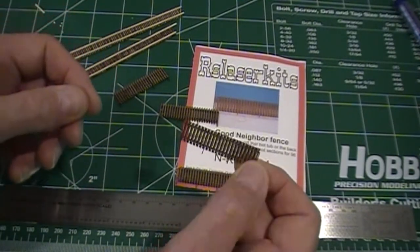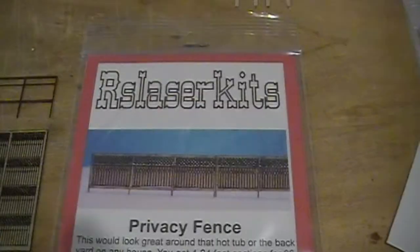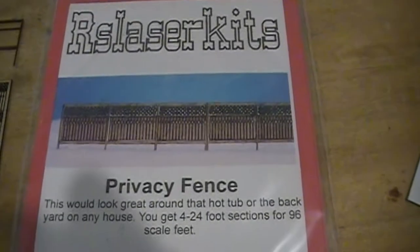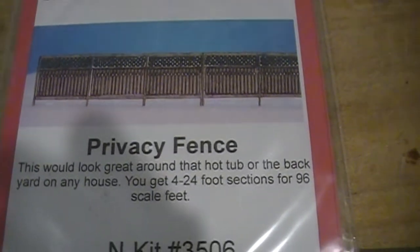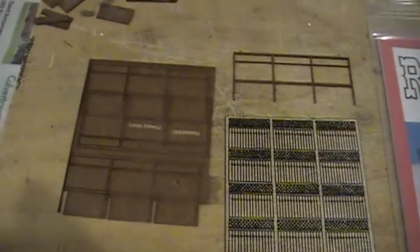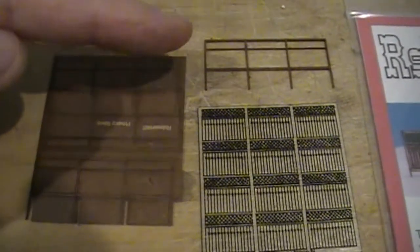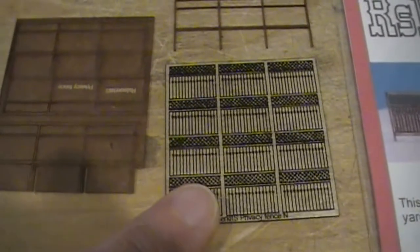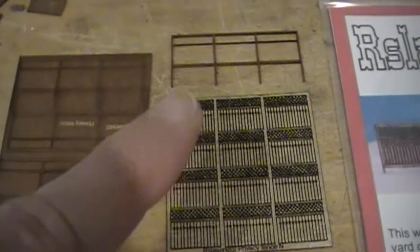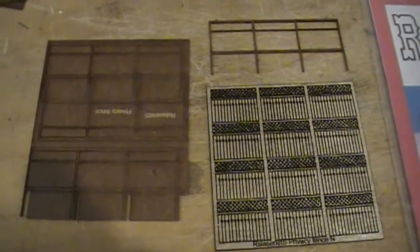One last fencing kit from RS Laser — this is their privacy fence. You get four sections, each 24 feet long. I've already separated out one of the fence posts and bracing. Reading through the instructions, I'm not quite sure how to get these pieces onto here, but we'll figure that out and I'll get a short clip of it in this video.